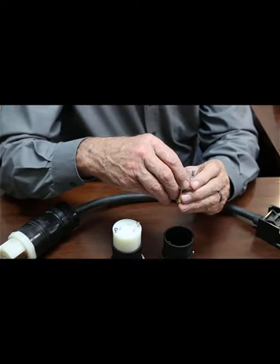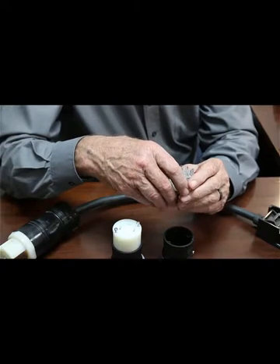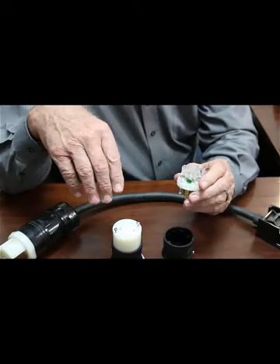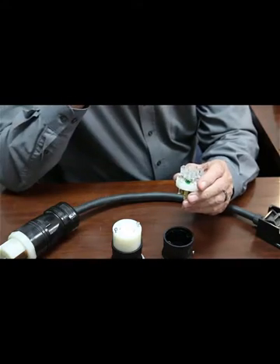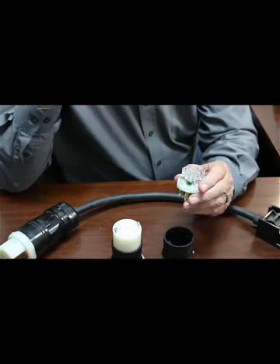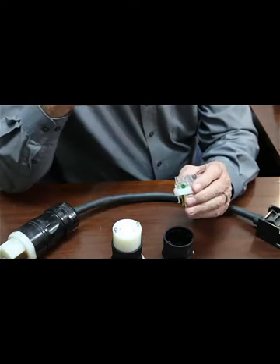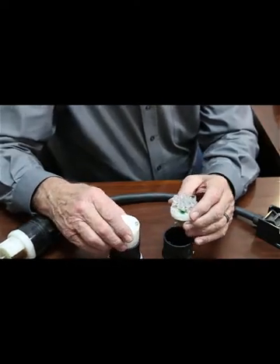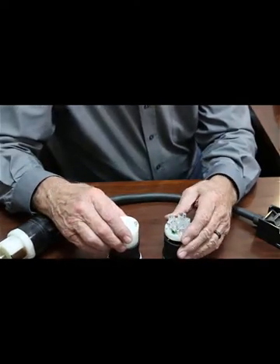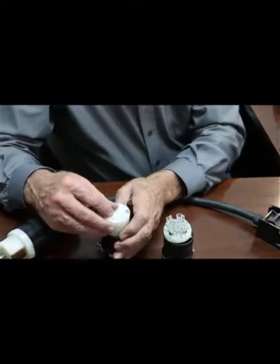We've got several shops we help out with, and they are Y-delta. True delta we don't get involved in because you've got a lot of transformer issues and the equipment is wired pretty heavily — larger, really nice equipment that's out of our budget, so people would have that professionally done. This gives you an idea of the stuff you would do in a smaller shop. The cord we use is called SO cord.